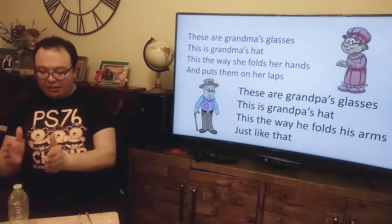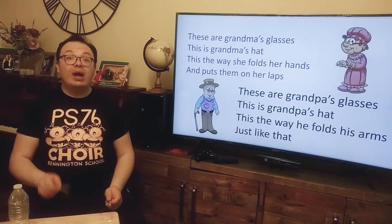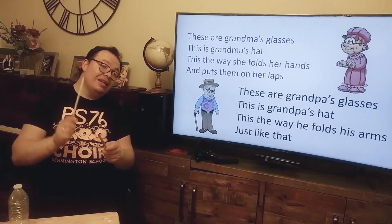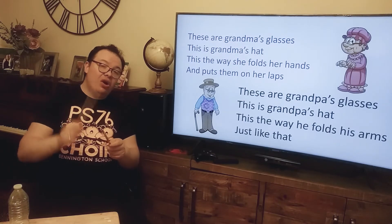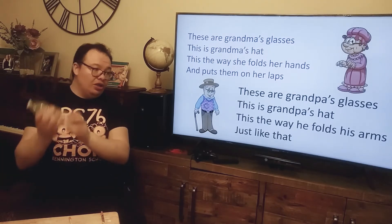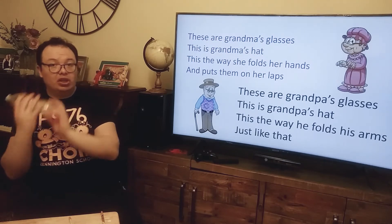Get ready your sticks, get ready your shaker, and let's do it together. One, two, here we go. These are Grandpa's glasses, and this is Grandpa's heart. This is the way she folds her hands and puts them on her lips. These are Grandpa's glasses. This is Grandpa's heart. This is the way he folds his arms just like that.